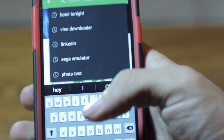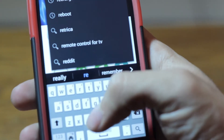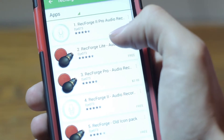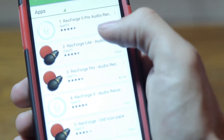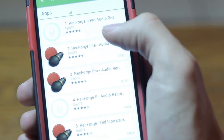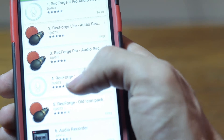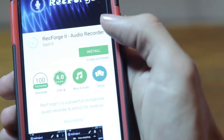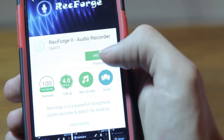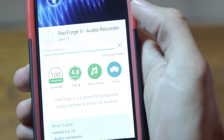Next, what I want you guys to do is go on to the Play Store and search up Rec Forge — so R-E-C. It's right there on the top, click on that. Now the first one that pops up is going to be actually the one you want. You can buy this product, but you don't have to. If you don't want to, just go down here and you have the free one right on the bottom — click on that. You should see Rec Forge 2 Audio Recorder — you want to install that.